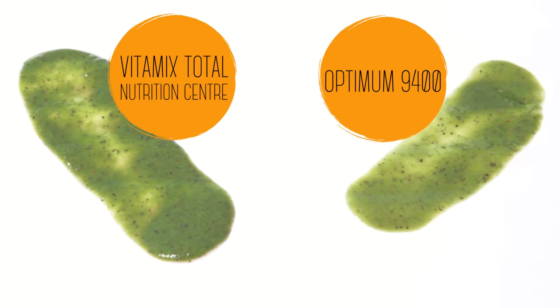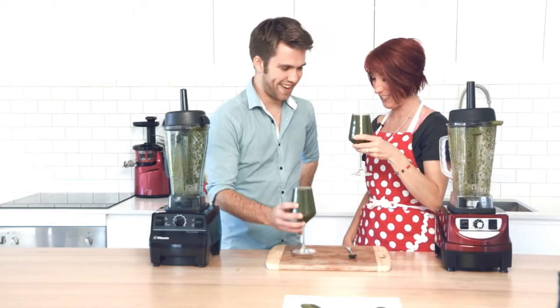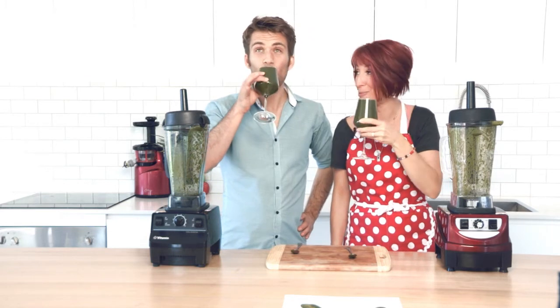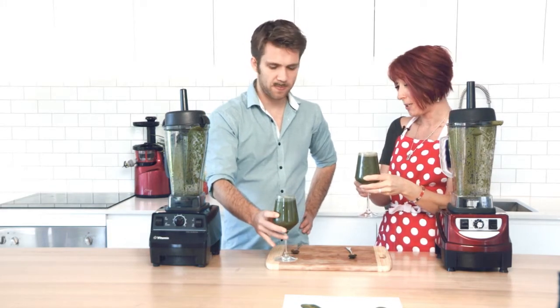They're pretty much exactly the same under the close eye of the camera. Let's do the taste test. Nothing like a green smoothie for the whole food. It's smooth.